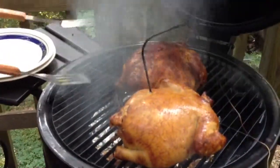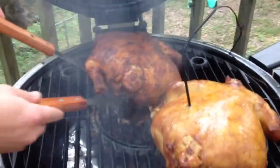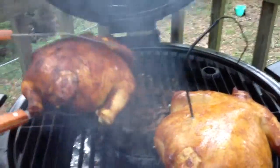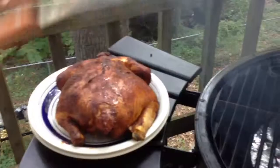That looks pretty good. This one was rubbed with mustard and some barbecue rub. This is supper tonight.